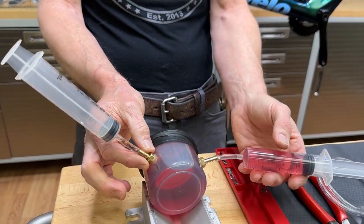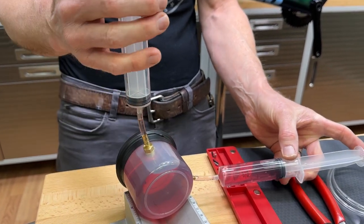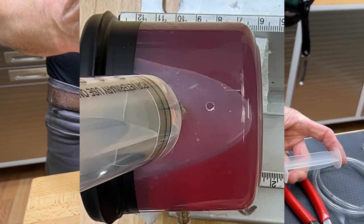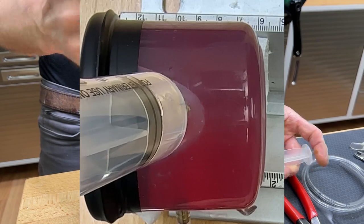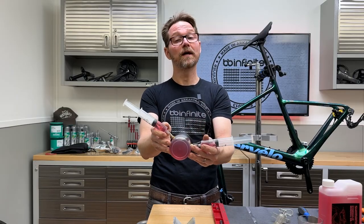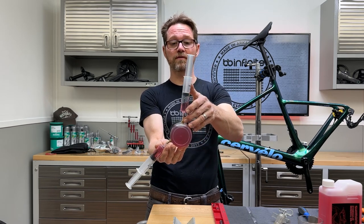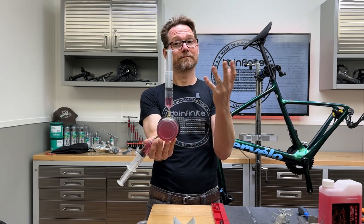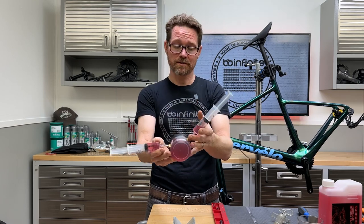The bleed port needs to be oriented facing straight up in order to function properly. Then you can push fluid in and you'll notice the air is going out. The orientation of the caliper — and to a great extent the lever — is absolutely essential to make sure that the air is able to escape, because the air bubble will always rise to the absolute top. Just think of a level — same principle.